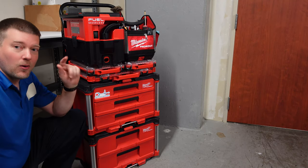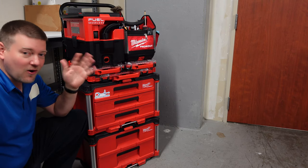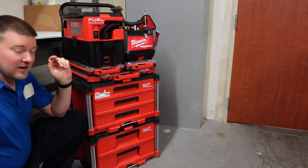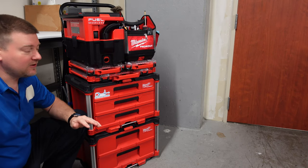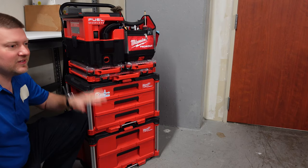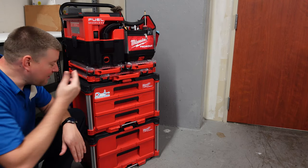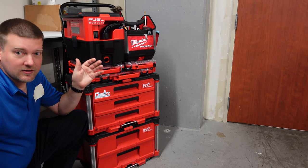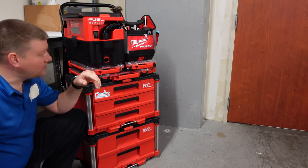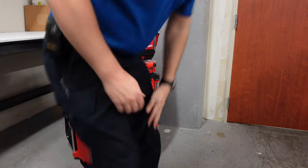I get 90-plus percent of my calls done first time when I take this whole kit with me. Let's go through it top to bottom. Now, you should know that I don't use this system for every single call, but it is an entire system for major repairs. It's so nice having all these things in one spot — I've had to rely on every single component at one time or another.